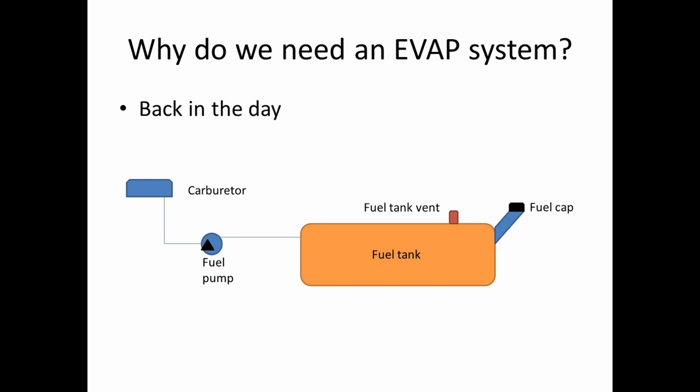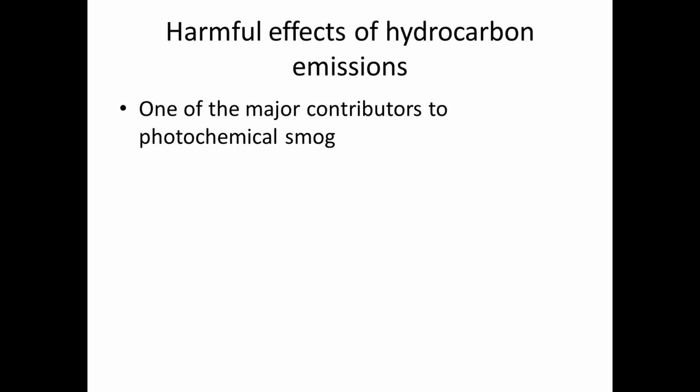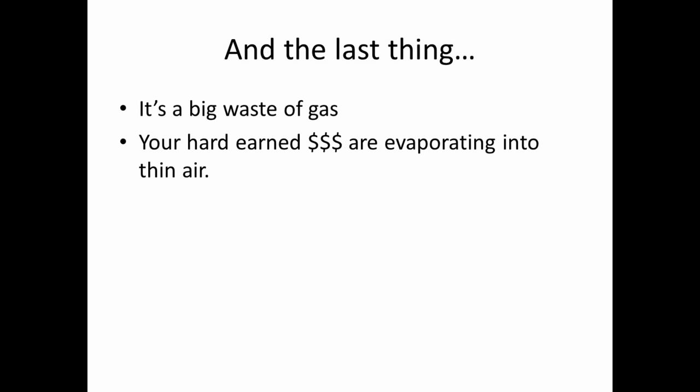So why do we need an EVAP system? Back in the days of carburetors, we didn't have any kind of way of capturing fuel vapor. Basically, the carburetor and the fuel tank would just be vented right to atmosphere, and you'd get raw gas coming out. The harmful effects of hydrocarbon emissions — it's one of the major contributors of photochemical smog. It's harmful to our health, causes respiratory problems and cancer. And the last thing: it's a waste of gas — you're basically evaporating your hard-earned money, especially with the price of gas nowadays.